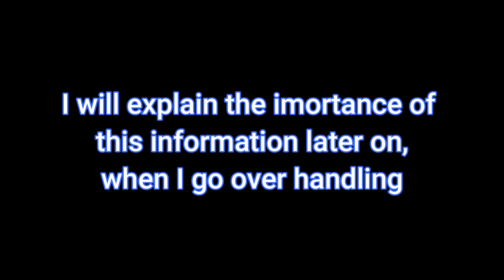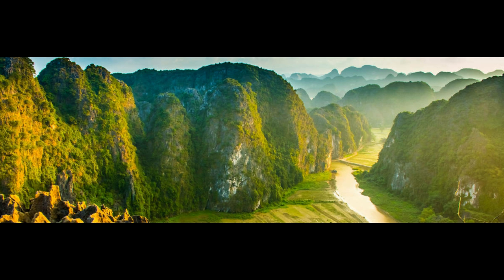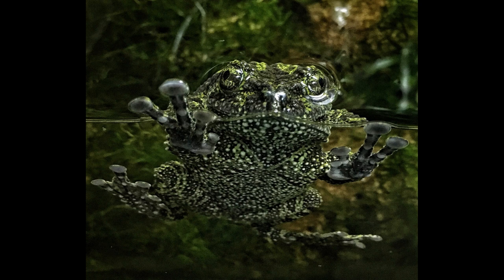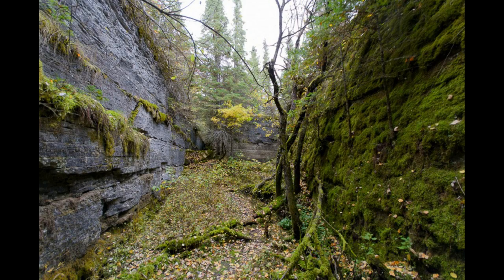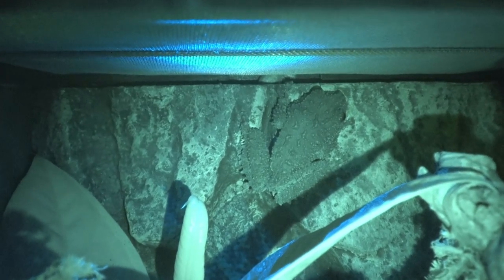I will explain the importance of this information later on when I go over handling. Vietnamese mossy frogs tend to grow up to about 3 to 5 inches, with males tending to be slightly smaller and slimmer. These frogs are typically found at an altitude of about 3,000 feet where temperatures are a little bit cooler. They are semi-aquatic and spend most of their time in rock crevices. When submerged in water they will hide under plants and in between rocks. These frogs are nocturnal, so they will be most active at night time when they are looking for food.